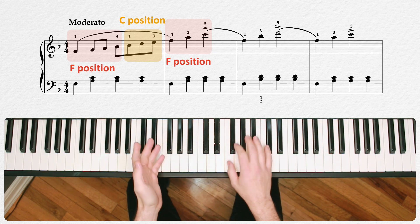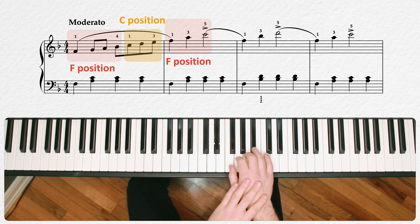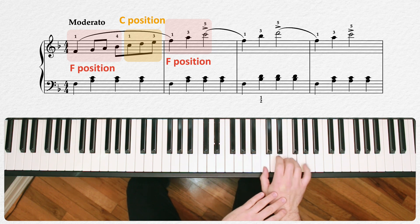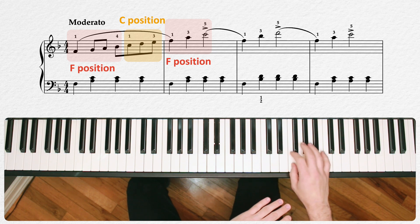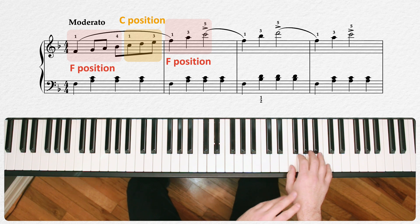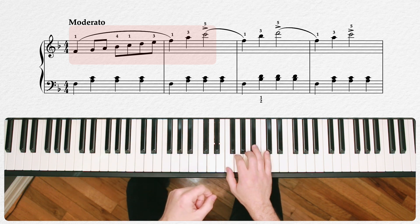If you play this slowly and stop at each position change, you can see that we start in an F position, move up to a C position, and then again up to an F position — at which point we're actually playing that broken upward root position F major chord.